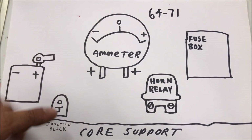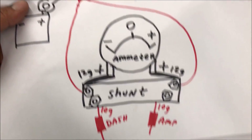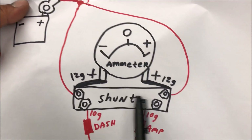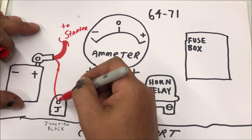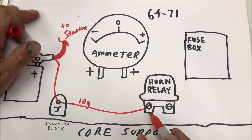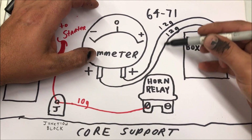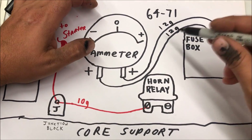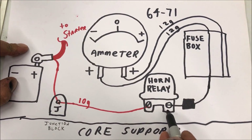This is 64 through 71 Chevelle style — this is the core support where the radiator is. We're going to be using two components in our charging system: the junction block and the horn relay as a shunt. My car has a big cable going to the starter and a 10 gauge wire that comes off and goes straight to the junction block. It has another 10 gauge wire ran from that junction block over to the bus bar on the horn relay. Inside the Chevelle dash they don't have 12 gauge wires run to the fuse box, but if you add one, make sure you run at least 12 gauge.